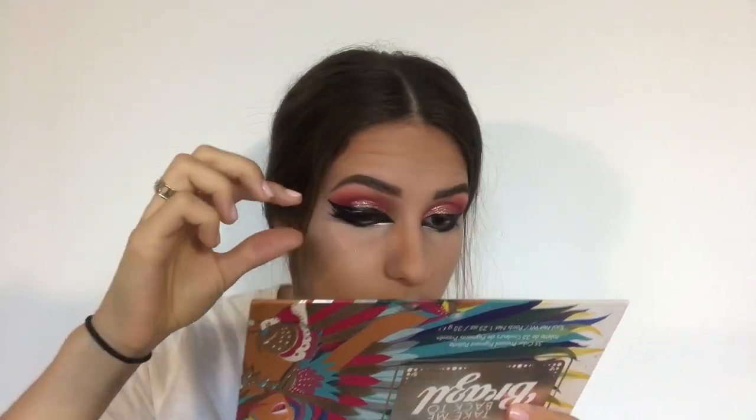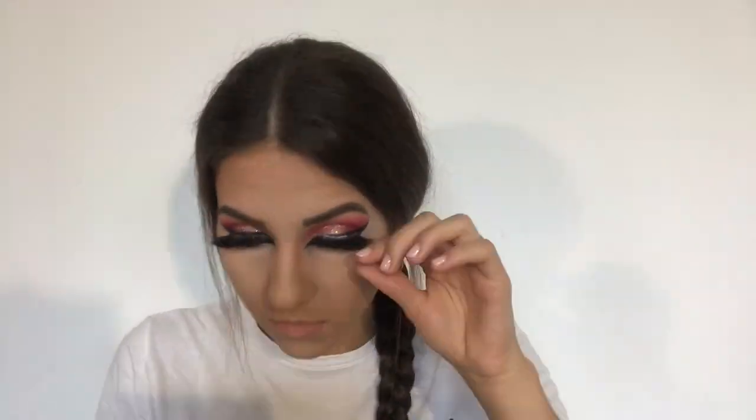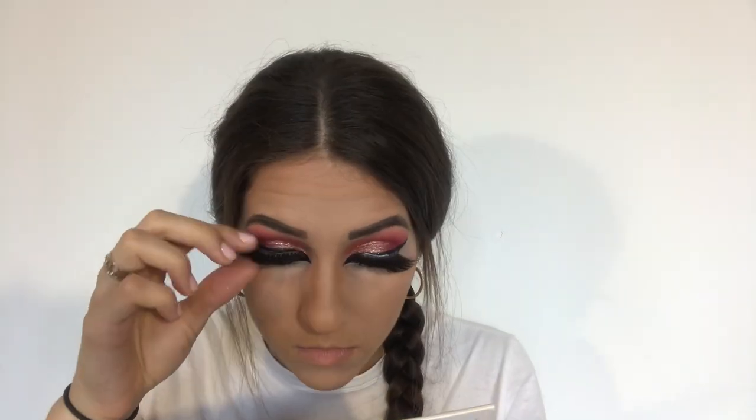The lower glittery eyeliner is applied and now it's time for our lashes — I'm going to use these huge competition lashes as I always do. Once the lashes are applied, it is time for mascara. As always I'm using my GOSH black mascara and Dermacol Mega Lashes Waterproof Mascara.